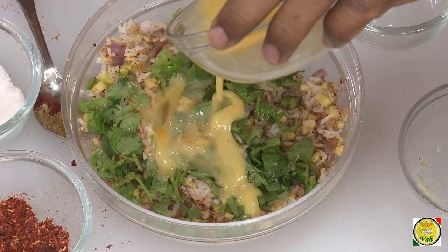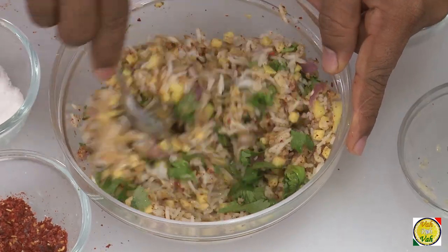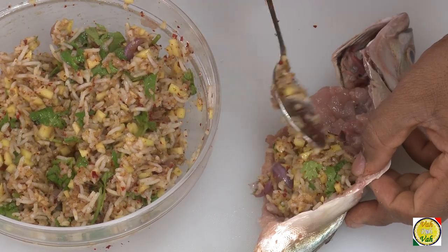Squeeze in some lime juice, and then put half an egg inside — this will also help in holding the stuffing together inside the fish. Mix all of this very well, and we're going to use this as the stuffing.